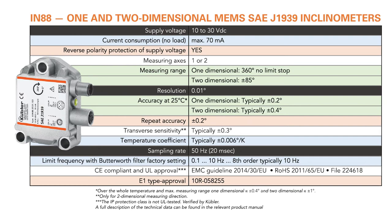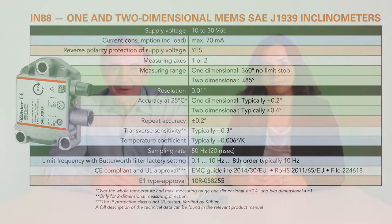Shock resistance is to 100 G's and vibration resistance is to 10 G. Thanks to their flat construction measuring only 60 by 80 by 23 millimeters, these inclinometers are easy to mount and they can be stacked for applications needing redundancy for safety.